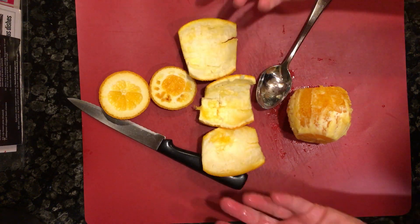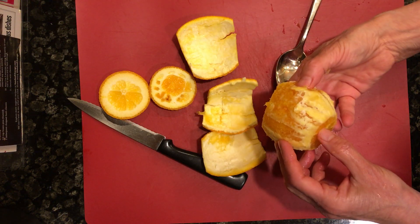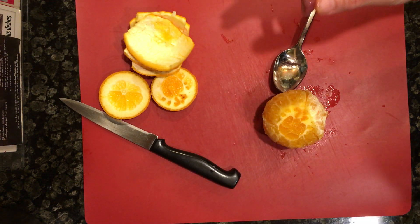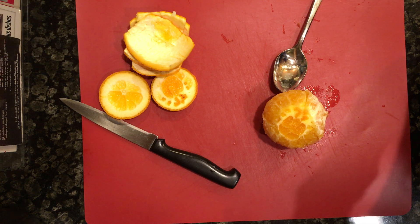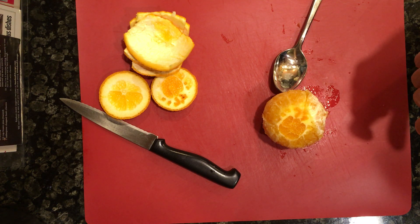You'll find that some oranges the skin will come away a lot easier. But you can see it was quite easy to get that skin off — there was no struggling, the spoon went right between the peel and the meat. So that's just another way to do an orange. Everything is about experimenting and figuring out what works for you. Enjoy!